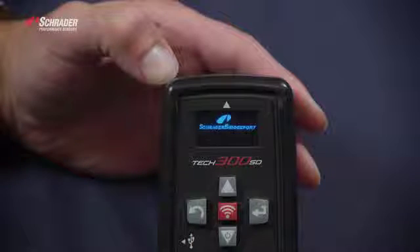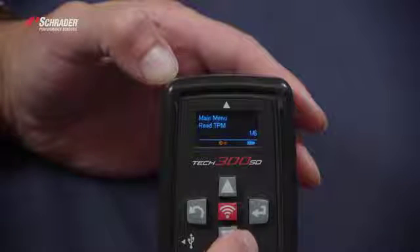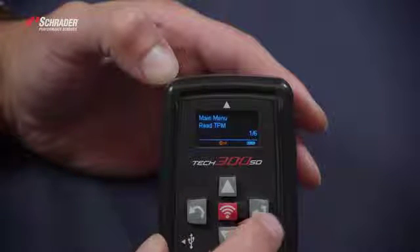We're going to turn the tool on. We're going to select the make, model, and year, then go to the read TPMS menu.